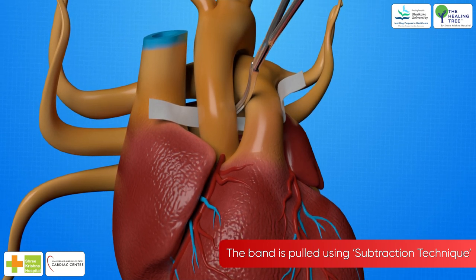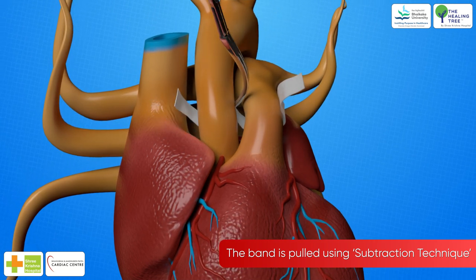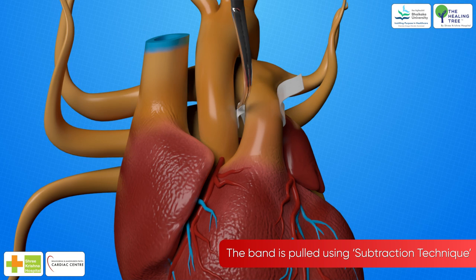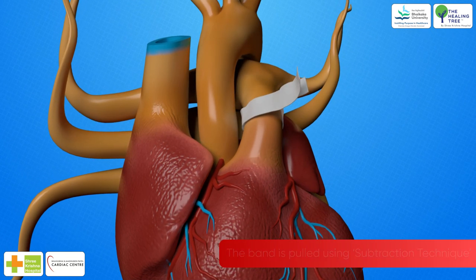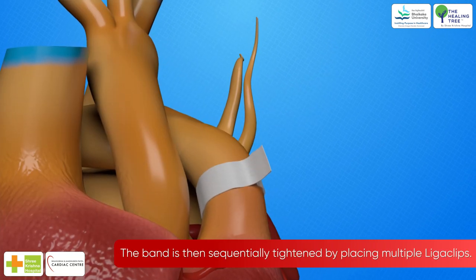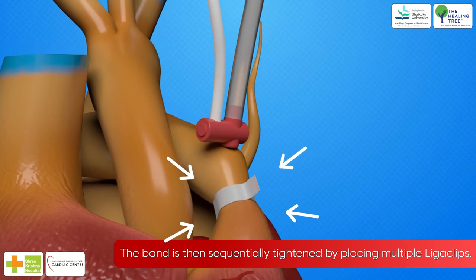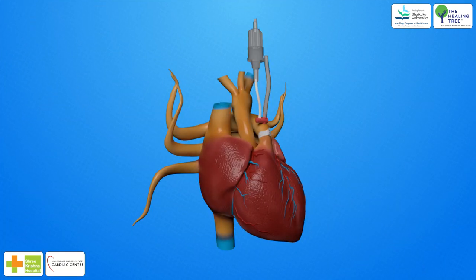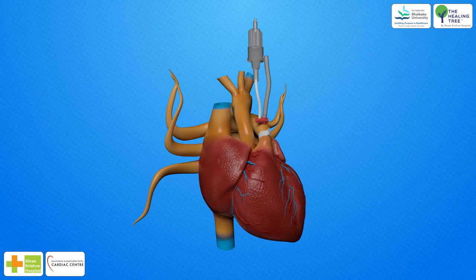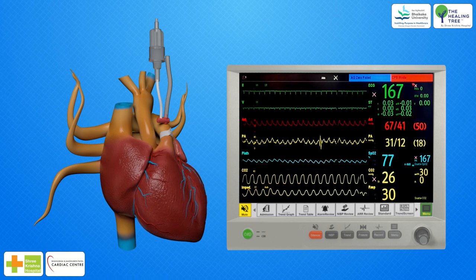Not the pulmonary artery — the free end of the band is grasped. The band is pulled through the space between the aorta and the pulmonary artery by subtraction technique, encircling the pulmonary artery. The band is then sequentially tightened by placing multiple ligoclips. A catheter or intravenous cannula 20G over 22G on a rubber guard is placed in the distal pulmonary artery to monitor the distal pulmonary artery pressure in comparison with the aortic radial pressure as the band is being tightened.